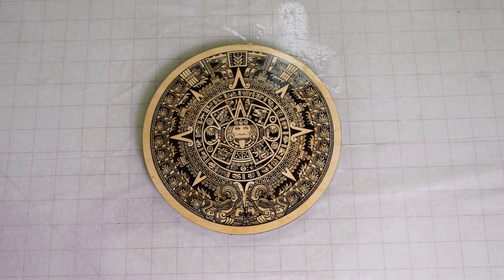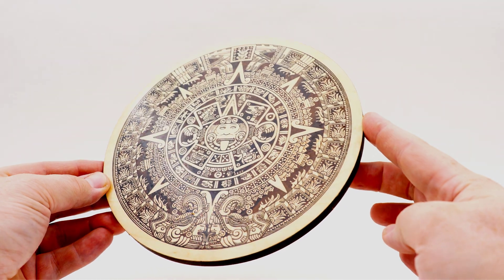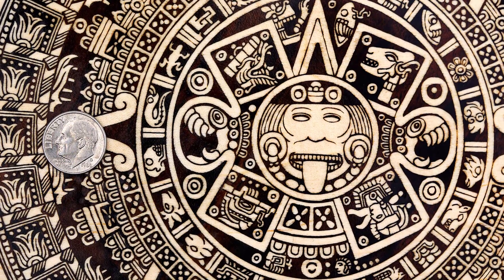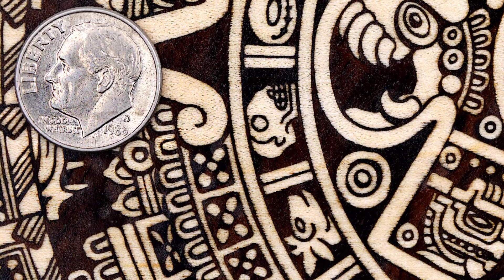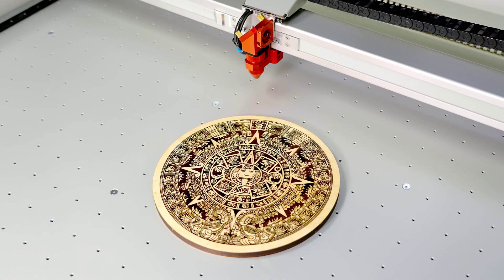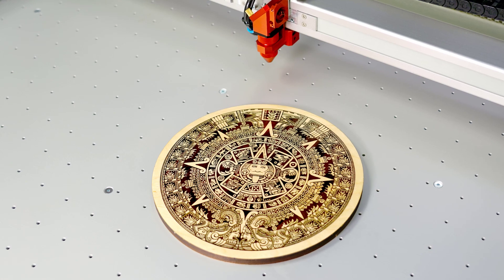A perfect inlay of an incredibly detailed Aztec calendar is now complete and outstanding. This laser hack can be used with all kinds of intricate detail — I have used this process to inlay scanned signatures onto wood, and I have even taken a photograph, converting it to black and white dither patterns and inlaying that photo. This advanced laser hack will require patience and attention to detail, so I recommend starting with less complex graphics.